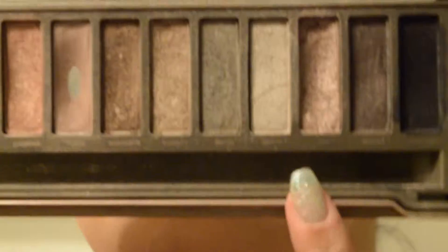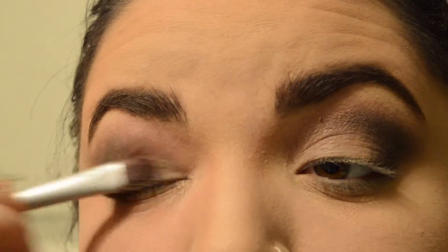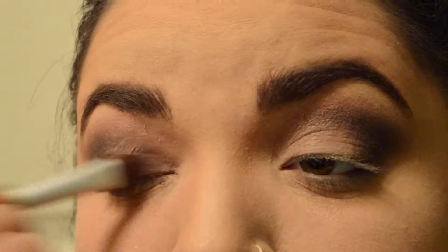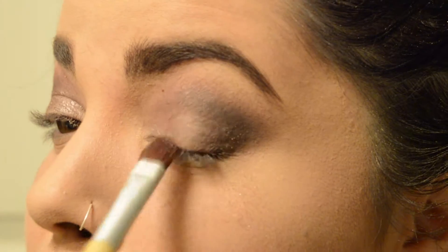Then with the Naked 2 Palette I'm using YDK — it's my favorite color of the entire palette — using a brush. If you're actually going to use this as a full-on eyeshadow all over your eye, I would recommend just putting it on with your fingers, but I have claws, so probably not a good idea to put them near my eyeball.